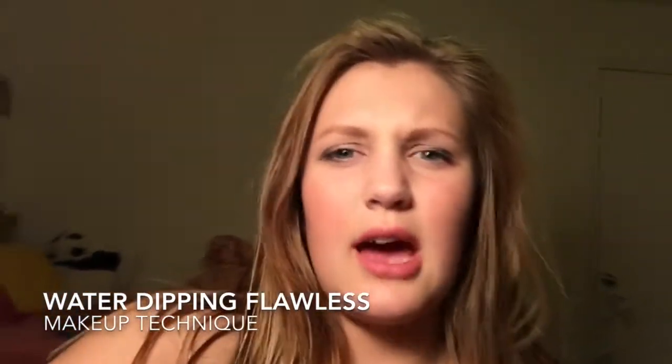Hi guys, sorry for my ratchet makeup — I had falsies on and I did eyeliner, then I took my falsies off so it looks terrible. I'm going to be trying the submerging-your-face-in-water method, though I don't actually know what it's called and I honestly have doubts about this. I don't know if this is gonna work or not, but let's see. My makeup is about to be taken off — ready, one, two, three.